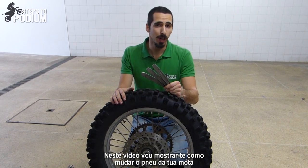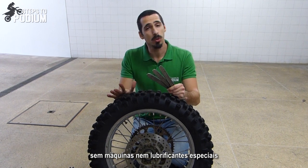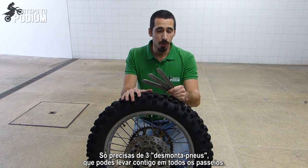Hey guys! In this video I'll show you how to change the tire of your dirt bike without any fancy tools or lubricants, just three small levers that you can carry with you on every ride.